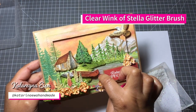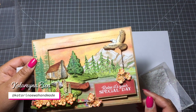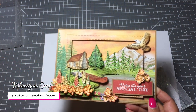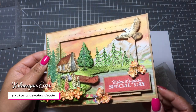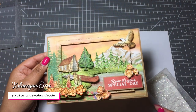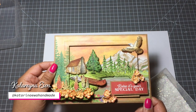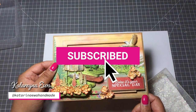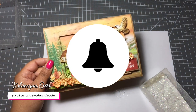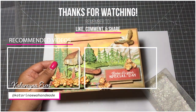One thing I forgot to mention - I added Wink of Stella on the lake, a clear Wink of Stella. It's absolutely perfect because it gives you this shine, like when the sun rises on a clear mountain lake. You'll see a bit of shine on the lake in the final photos. That's it for today! I hope you like it and give the new Wildest Retreat collection a try. If you're new to my channel, please like and subscribe, click the notification button, and if you have any questions I'm always here to help. I hope to see you soon - bye!